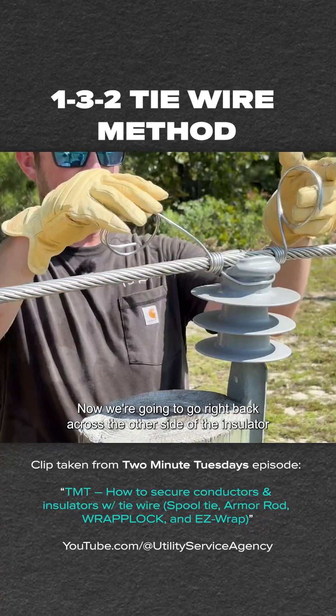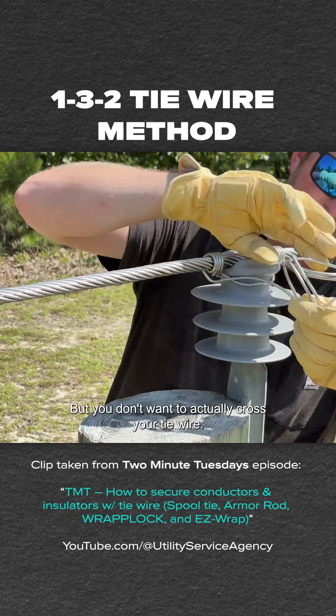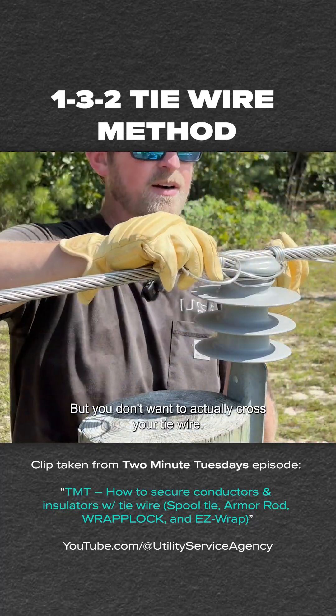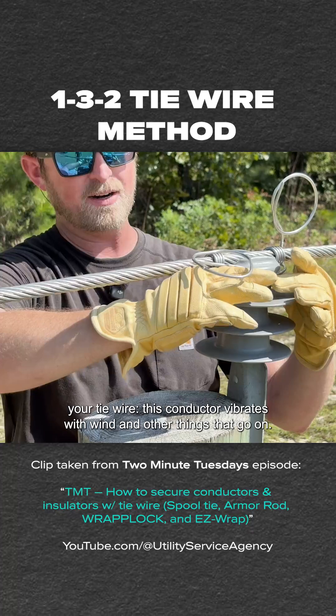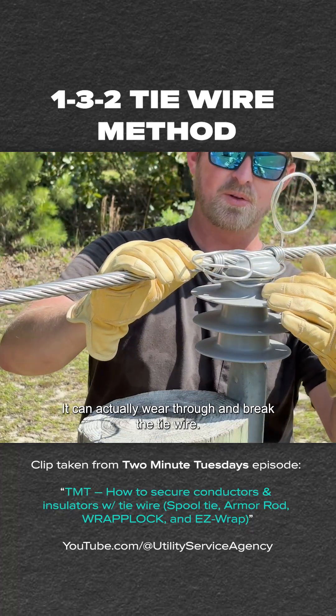Then mirror that on the other side. Now we're going to go right back across the other side of the insulator, but you don't want to actually cross your tie wire. The reason you don't want to cross your tie wire is that this conductor vibrates with wind and other things, and it can actually wear through and break the tie wire.